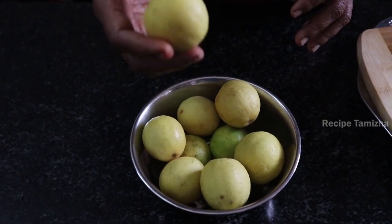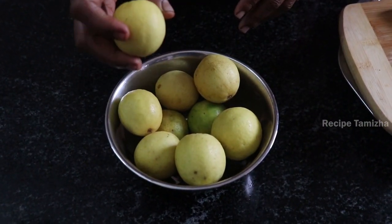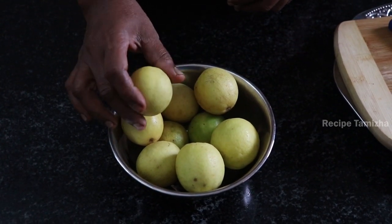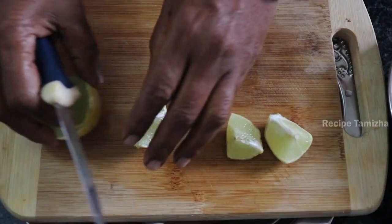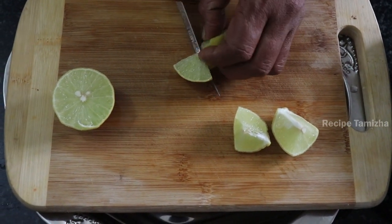This is a 10-lemon pickle. If you want to cut it, you can cut it. We will cut it to this size and cut it in a small bowl.